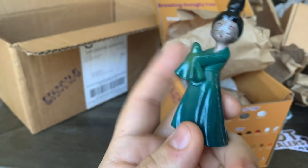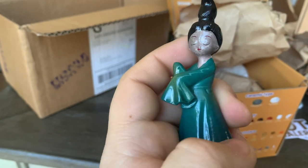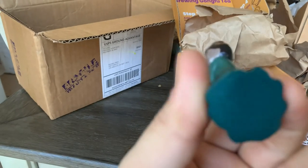Here's the first one — I believe she changes color with hot water. So there you go, that's her. Isn't she nice?